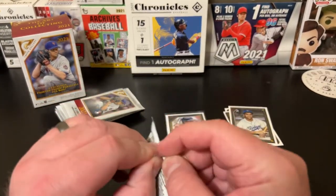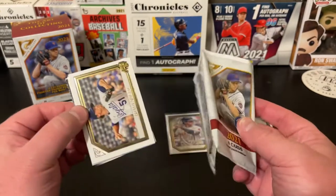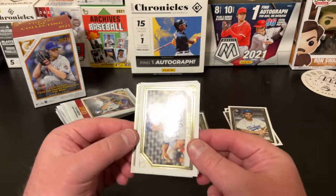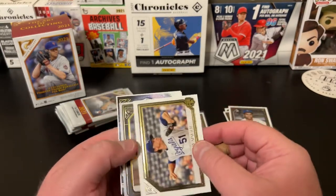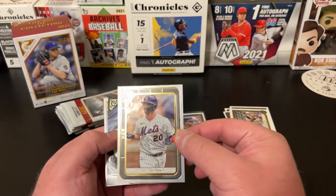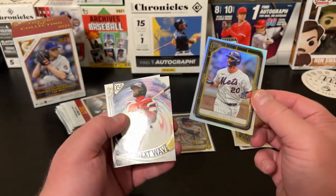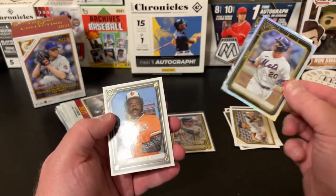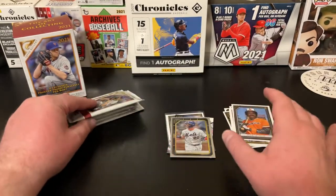Pack number two. As always looking for Cubs, looking for Anthony Rizzos — not necessarily one in the same anymore. We got a Brady Singer, and some foil — a Pete Alonso foil rookie card, though it's off-centered top to bottom a little bit. Got a Next Wave Luis Robert, followed by another Hall of Famer, Eddie Murray. So we've gotten a couple Hall of Famers here.